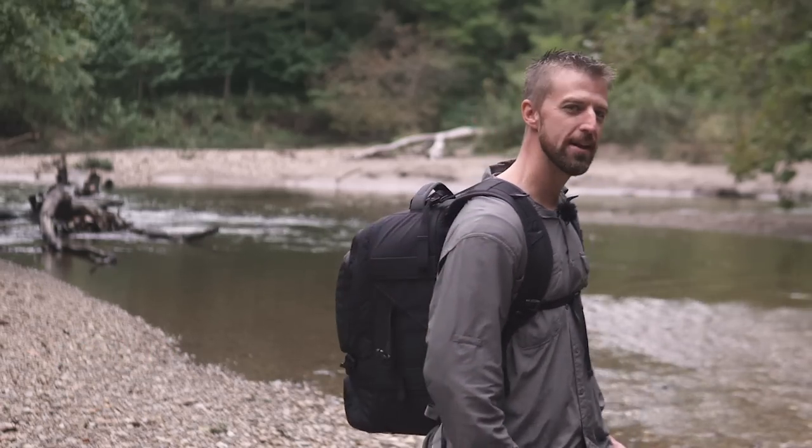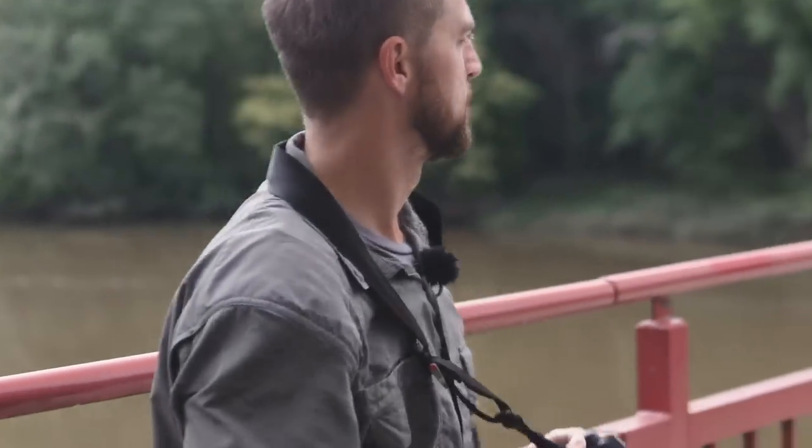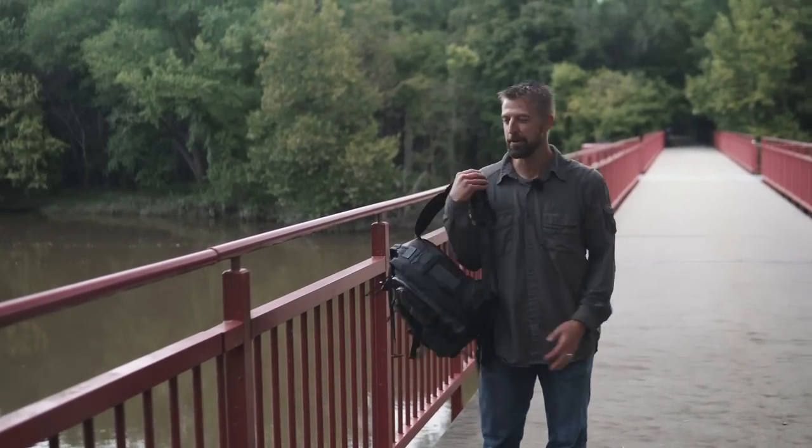Hey everyone, Michael Durr, video producer at Luminous Landscape, and in this video I'm going to talk about the Tamrac Anvil 27 Pro Camera Bag. I've been using a Tamrac bag forever, and I'm amazed at the durability and functionality that it has delivered. But all good things must come to an end — it's time for an upgrade.